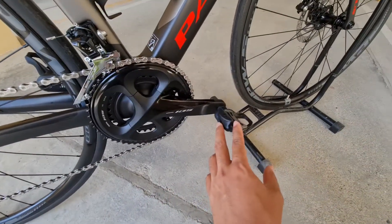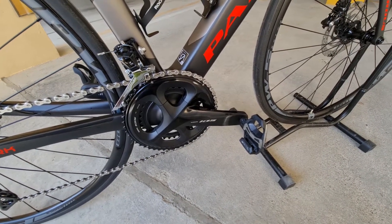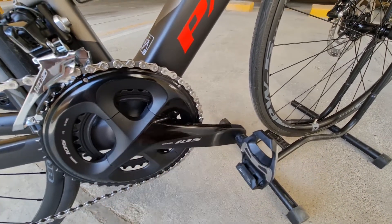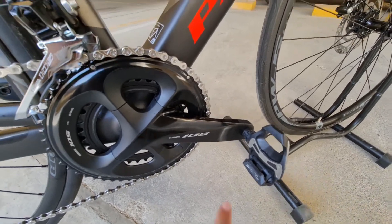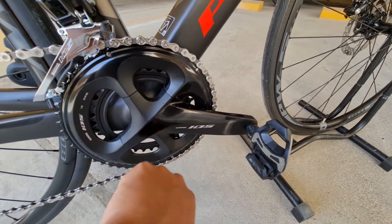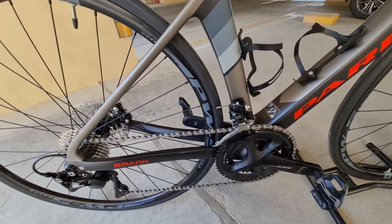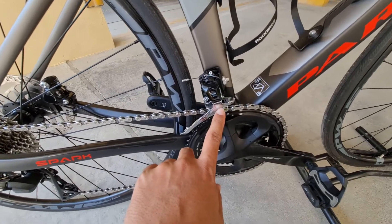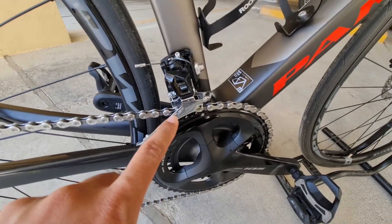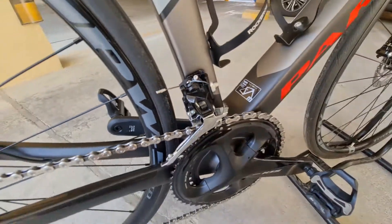Itong pedal, nung binili ko itong bike na to pinapalitan ko kagad ng cleats pedal para suabing-suabing ang ating pagpadyak. Tapos may mga nakita akong minor issues dito sa bike na to — minor lang naman. Katulad nito, nagagasgas na yung arm na to dahil sa sapatos, nung nagbabike ako lumalangit ngit dito, sumasayad. Kaya ginawa ko nilalagyan ko na lang ng lagis para dumulas lang siya. Tapos ito pag nasa pinakamaliit akong gear, sumasayad dito sa FD yung kadena, pero magagawa naman ang paraan — pwede namang i-tune up ulit yan para mawala yun.